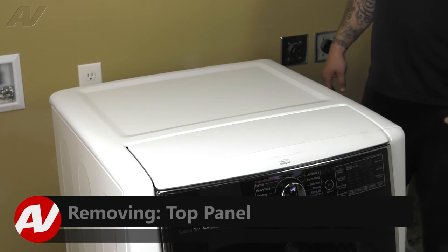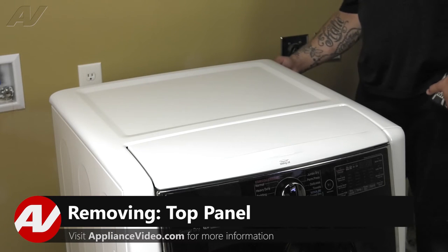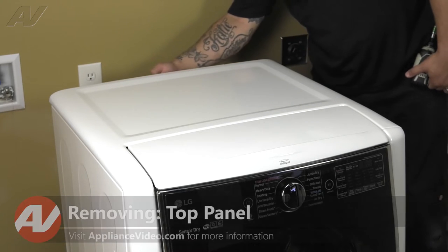To remove the top panel, we must remove three number two Phillips screws. There's one here, one here.